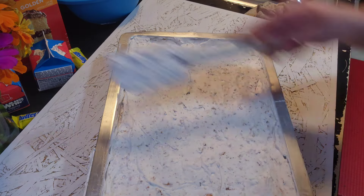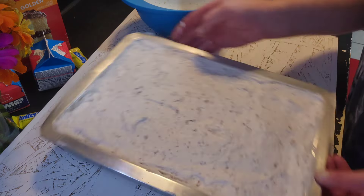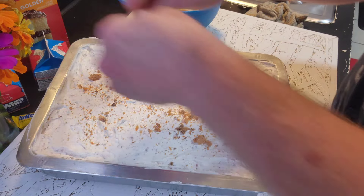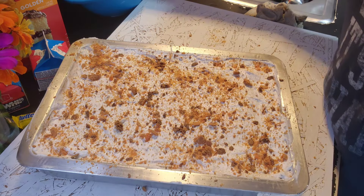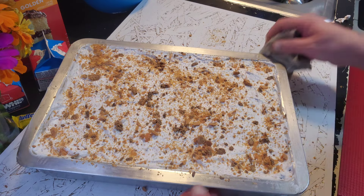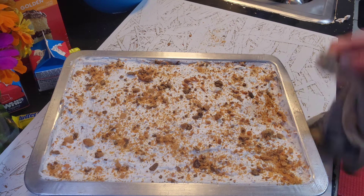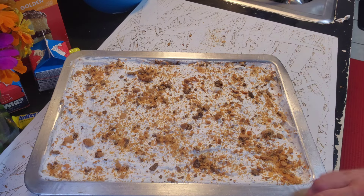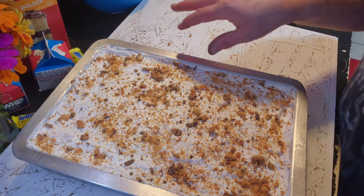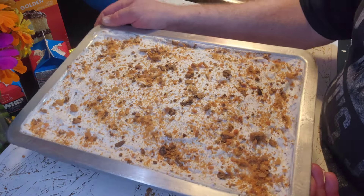Sprinkle the remaining Butterfinger crumbs over the top — very nice! This is just one of those desserts that's really easy to make and feeds a crowd. If you have a summer picnic coming up, you can make this ahead of time, keep it refrigerated, and bring it the day of. Just fabulous! So I'm going to cut a couple of pieces and take some pictures, but there you have it — our Butterfinger poke cake!